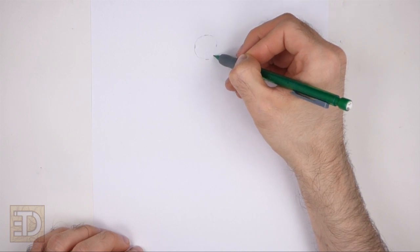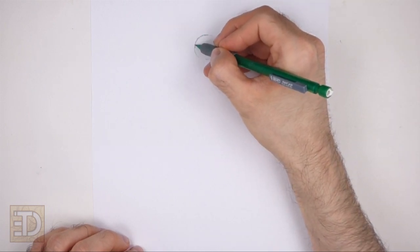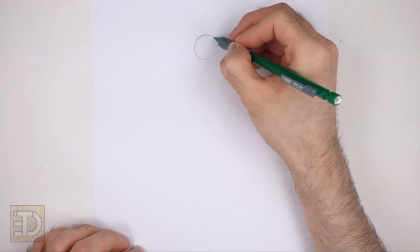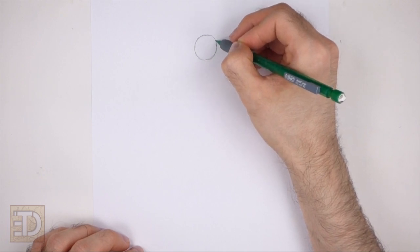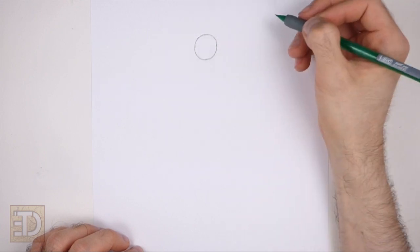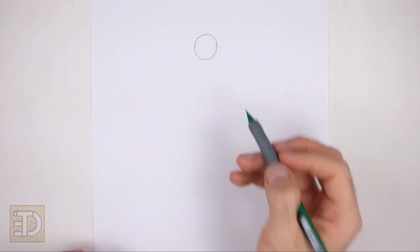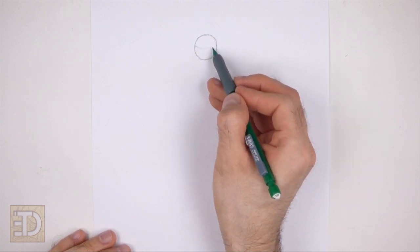Then connect the marks using curved lines to finish the shape of the circle. Sketch lightly at first so that it's easy to erase if you make a mistake. Also pause the video to draw at your own pace. The circle doesn't have to be perfect, but if you're having trouble drawing it, just trace the outer edge of a coin, a bottle cap, or anything else with a circular edge.